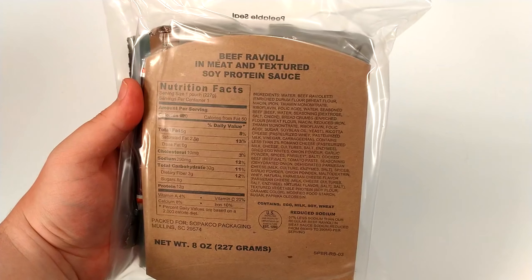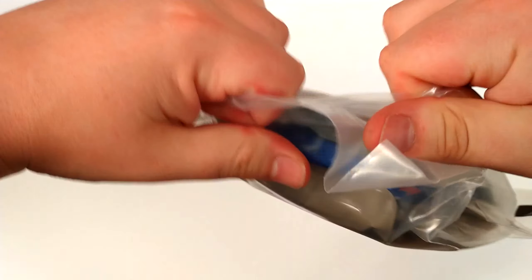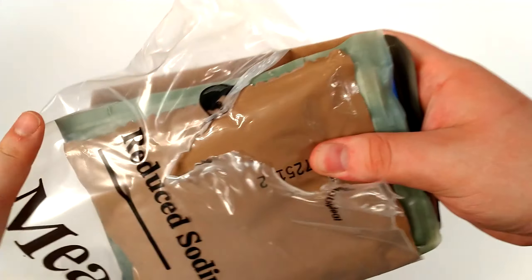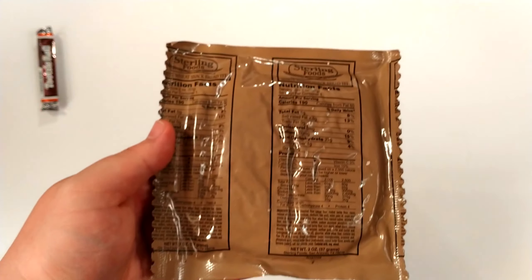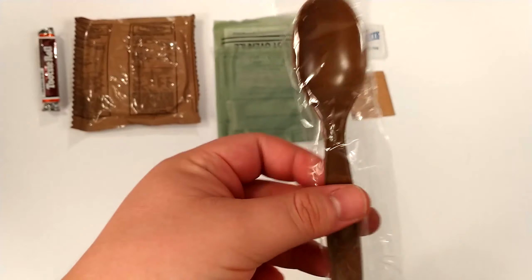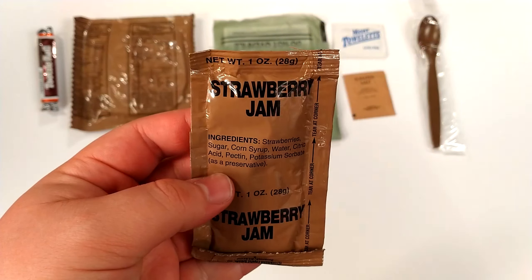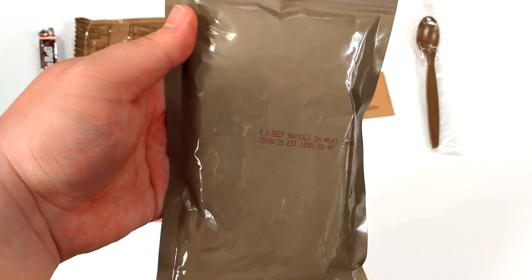Now we've got the beef ravioli in meat and textured soy protein sauce. Inside: Tootsie Roll, more white bread, FRH, moist towelette, salt, MRE spoon, strawberry jam — can't wait to try that — a strawberry pop-tart, and the main entree sleeve.